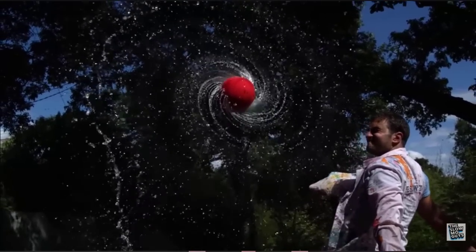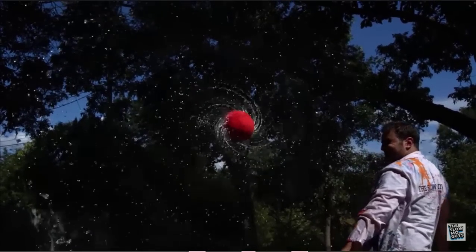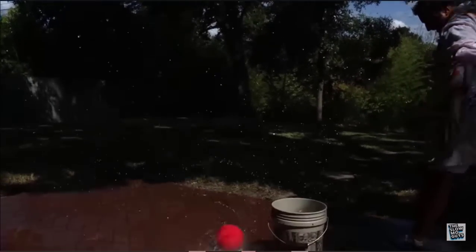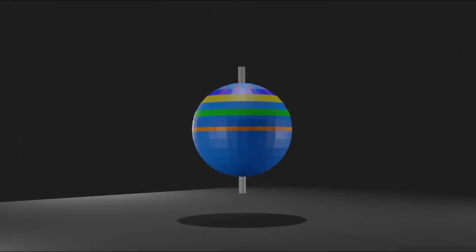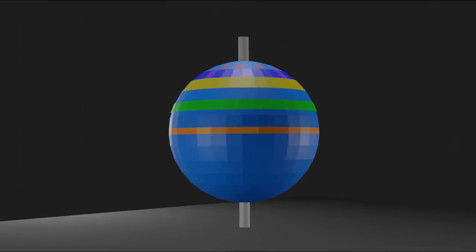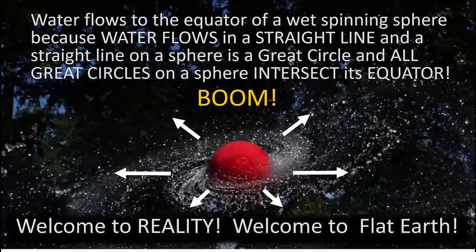So I've had to think about this, and I believe I've figured out why water moves to the equator of a spinning ball. I'm not going to use centrifugal force — I'm not even going to mention it. I'm going to use gravity to help bolster my explanation. Simply put, water flows to the equator of a wet spinning sphere because water flows in a straight line. And a straight line on a sphere is a great circle. And all great circles on a sphere intersect its equator. Welcome to flat earth.